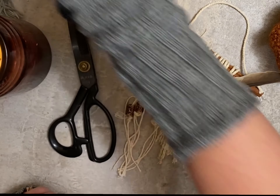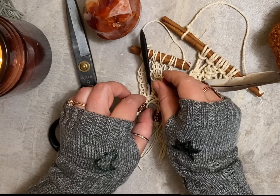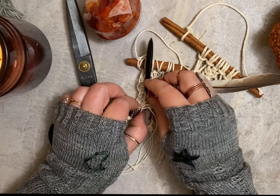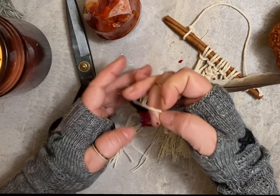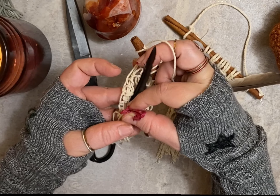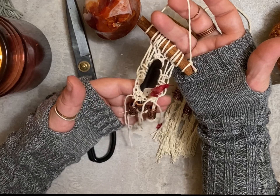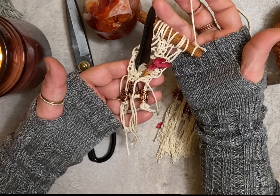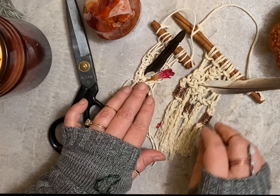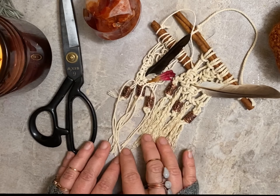You can hang these on your doorknob, above your door, in your car — just wherever you feel like you need it. You can look up the meanings of your runes and see what they mean to you and meditate on the meaning. You can also add charms and anything else you want to add extra magical properties. These are really just to create something that you get to infuse with your own magic. I hope you enjoyed it — blessed be!